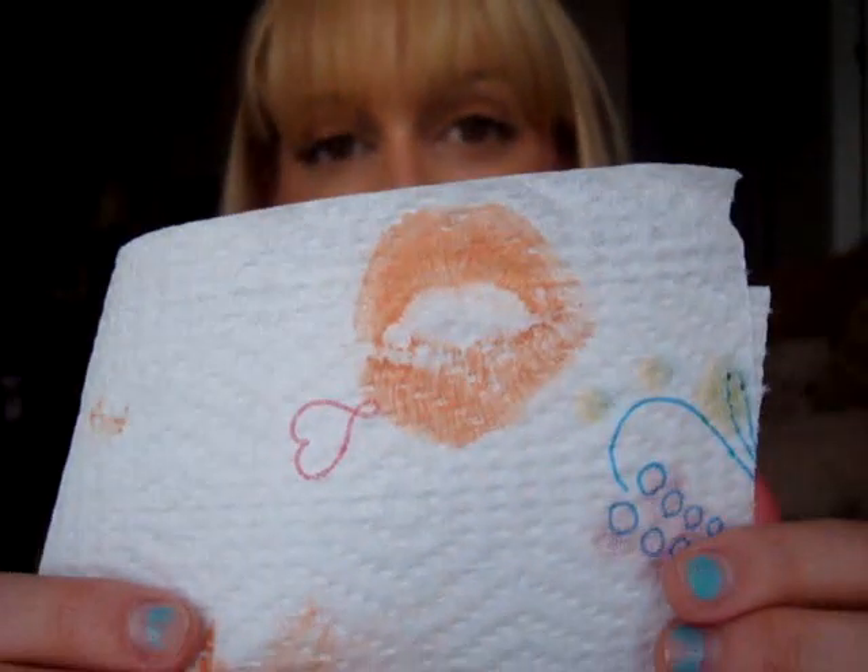Getting ready to apply my next color - I blotted my lips off on a heavy duty paper towel and as you can see, that is a very pigmented lip swatch. We're going to apply the brighter orange color and this one is called Divine.